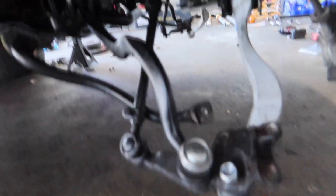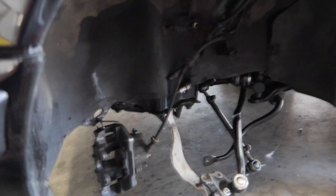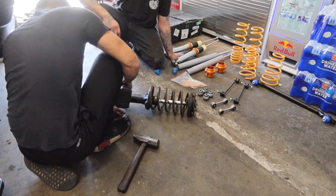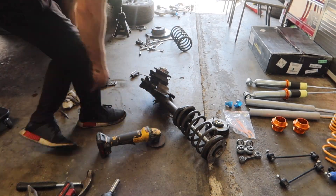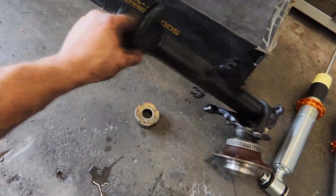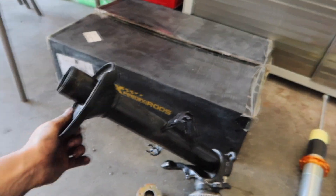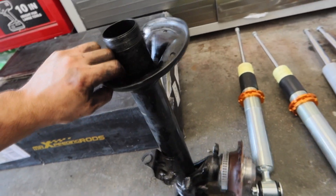We got all the new control arms and tie rods on — they're not fully tightened yet but they're on for now. Next we're going to work on getting these coilovers onto the car. I just got the old springs off the struts and took the shocks out, since the new shocks just slide right into where the old ones are. Armand also went ahead and degreased and cleaned them up — they were really grimy before but looking really good now.